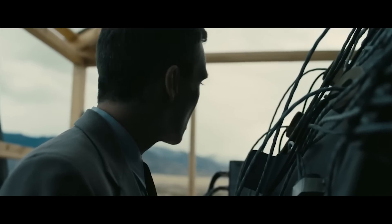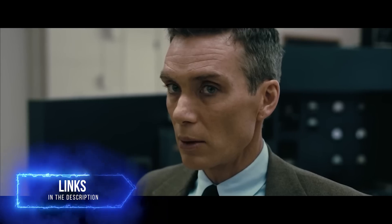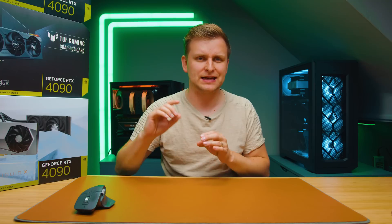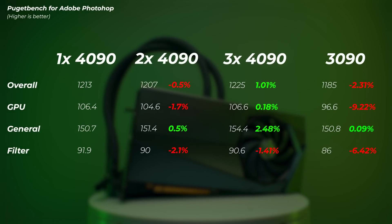If you haven't seen this PC build, I highly recommend you go check it out. What I managed to do is benchmark the whole system with one 4090, two 4090s, three 4090s, and an RTX 3090 as well — giving us a comparison between the best of last gen and the current cards to see how the scaling goes. First, let's take a look at photo editing.